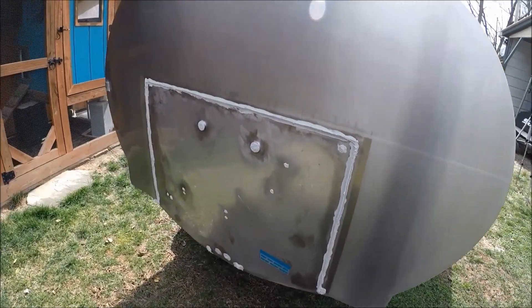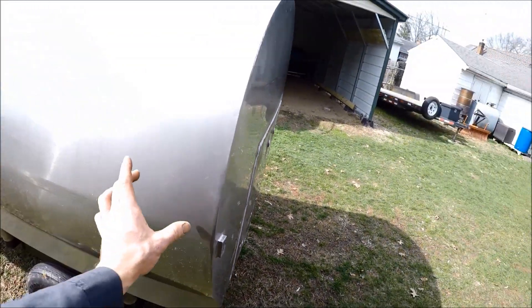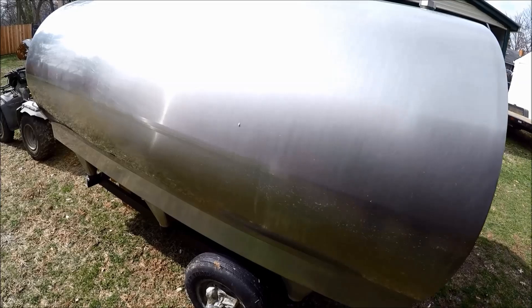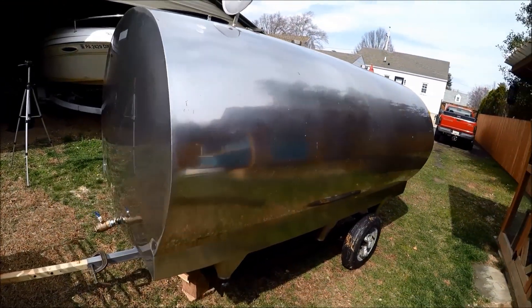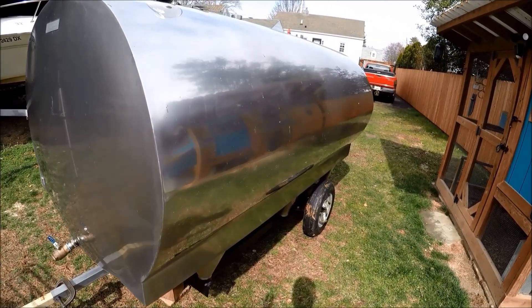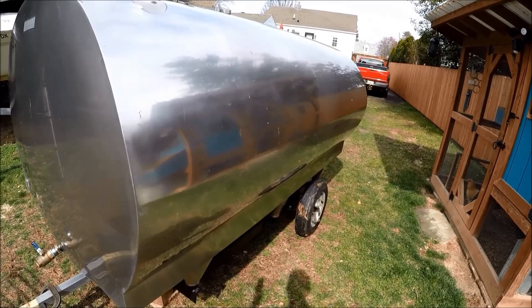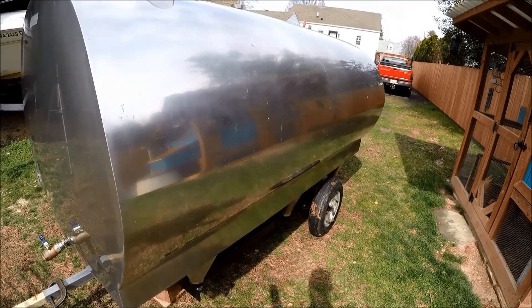Moving along, the front is where a refrigerator unit used to be mounted, which has been removed and cut off. You can see where the lines went inside and it has an evaporator coil inside. Let me show you the inside and that should wrap up the tour. I bought this thing because I was going to use it for diesel storage or water storage, but really I got it at a price below its scrap value so I just couldn't say no.